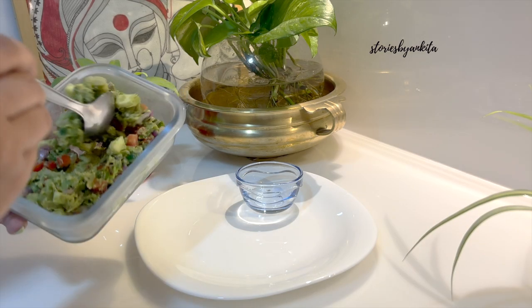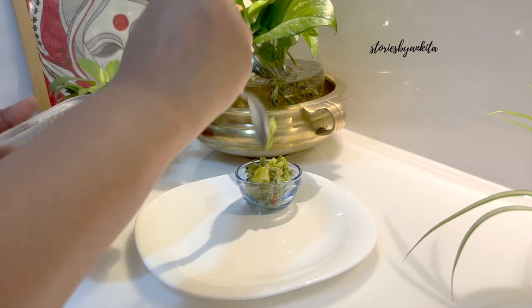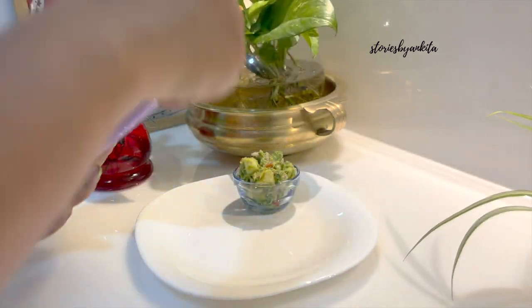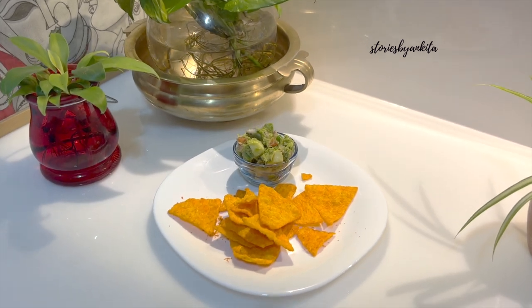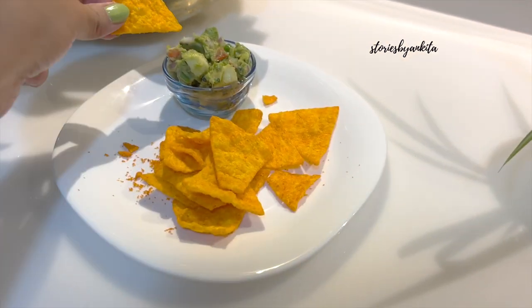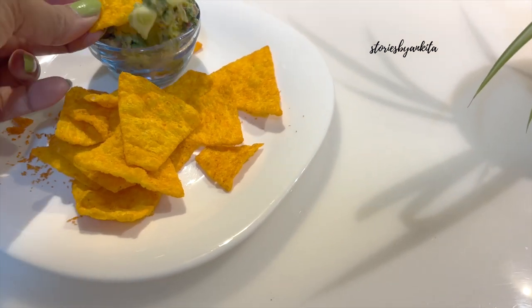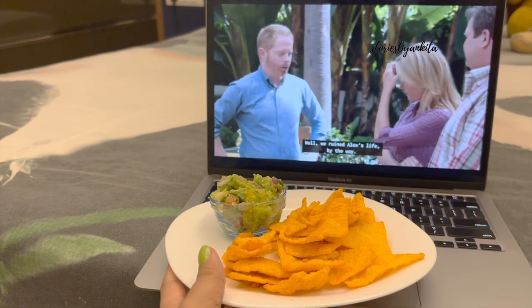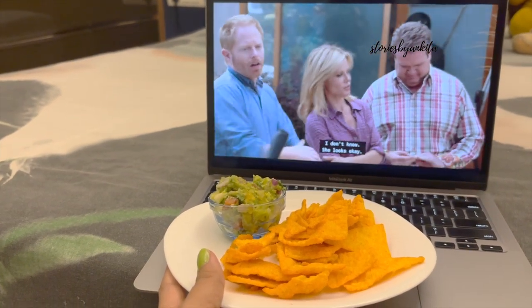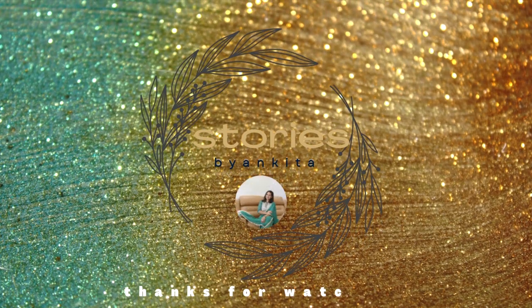Now just assembling nachos with guacamole dip. And then mostly spent the rest of the night, or evening as one might say, watching multiple series and some movies here and there. And then called it a day. Hope to see you in the next vlog. If you liked this video, do like the video and subscribe to the channel. Thank you. Keep exploring and keep discovering.